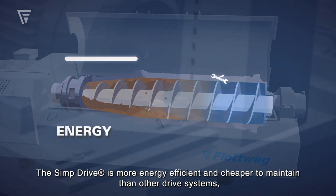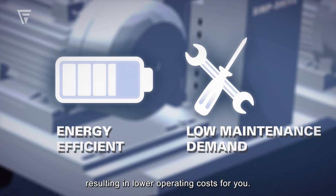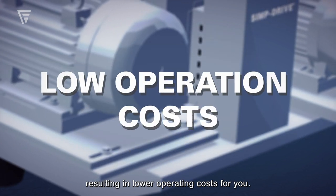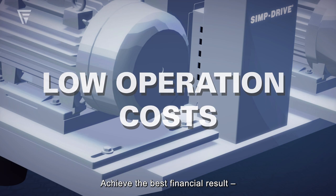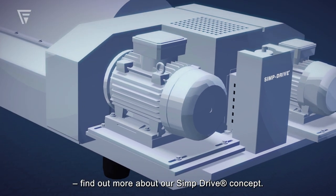The simp drive is more energy efficient and cheaper to maintain than other drive systems, resulting in lower operating costs for you. Achieve the best financial result. Find out more about our simp drive concept.